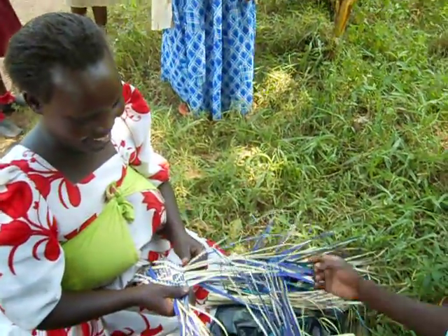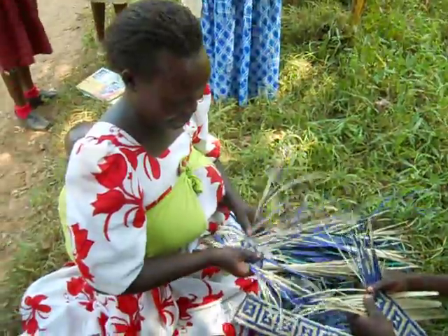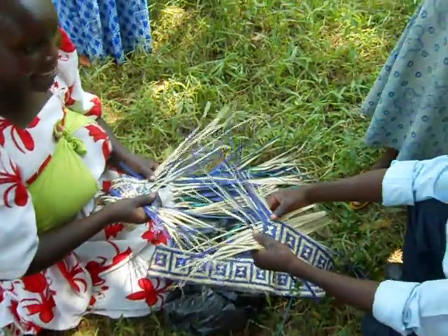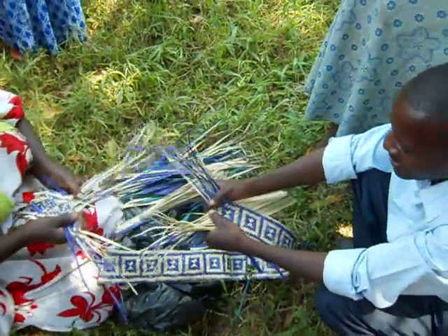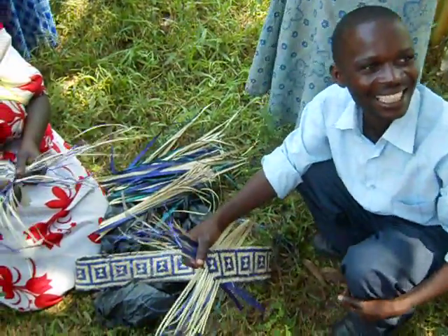Basket weaving is equal opportunity here in Uganda — men can do it, women can do it. It's very pretty too. I love the design.